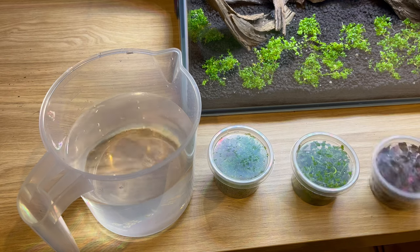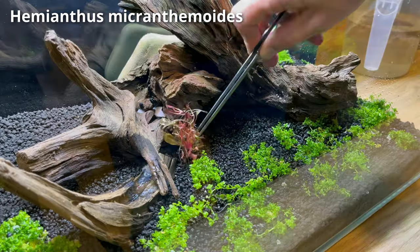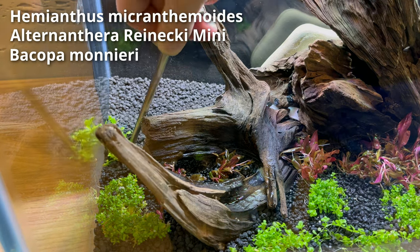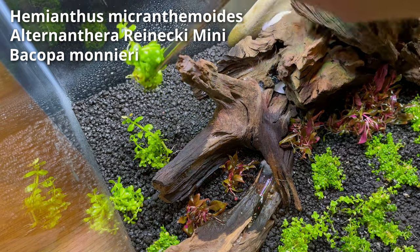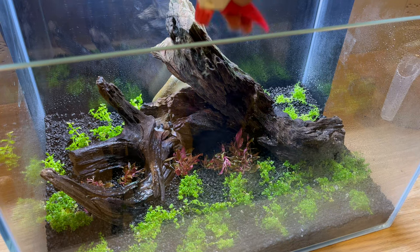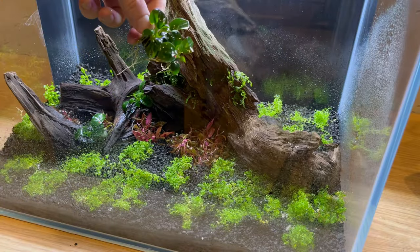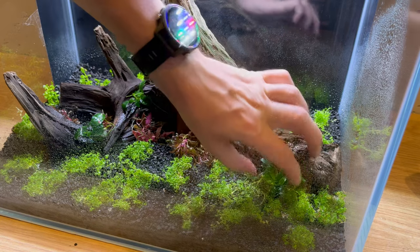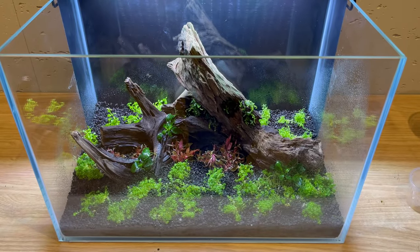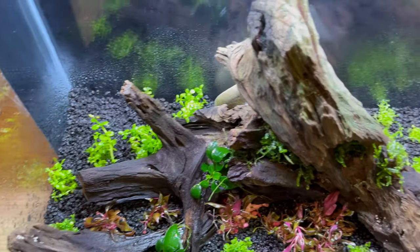And now for the rest of the plants — basically different types of stem plants. Some color in the front and some higher green plants in the back. I'm using a few different types to make the tank look interesting. Because there is a lot of planting to do, I'm spraying the plants with water from time to time so they don't dry out. To finish off the planting, I'm placing a few small Anubias plants here and there — they always bring the builds together. It looks good already, even though the plants are really small, so I'm expecting it to only get better in time.